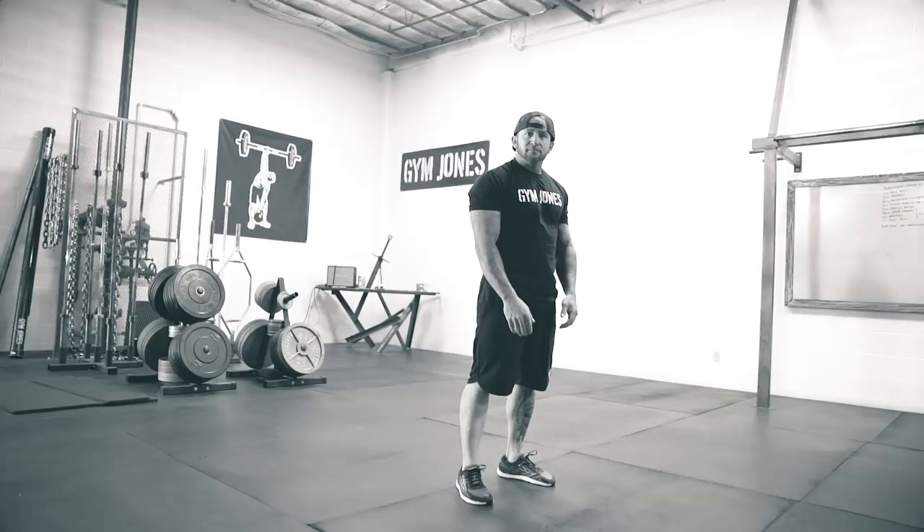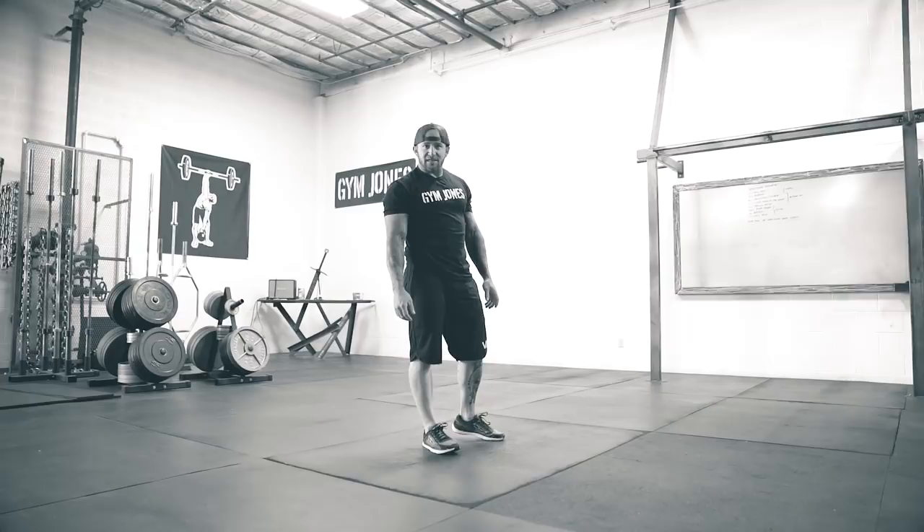When I did this my time was 32:17. For the burpee standard, I don't care if you do strict push-ups, drop your knees, drop your chest — do that. What I'm concerned with is full extension and six inches with hands clapping at the top when you come up. That's a burpee, that's the standard. This is not.